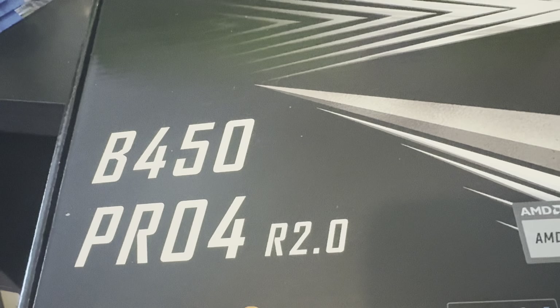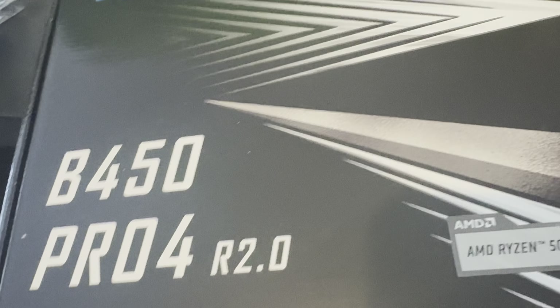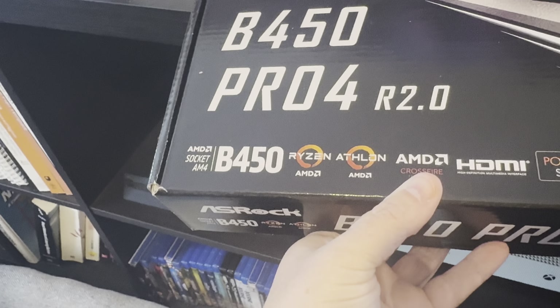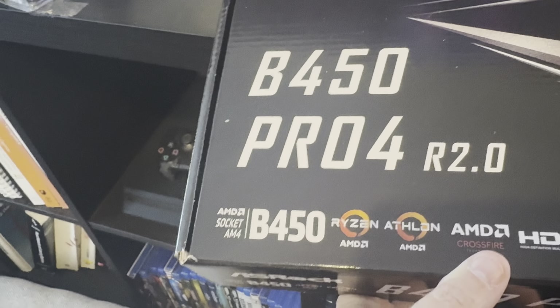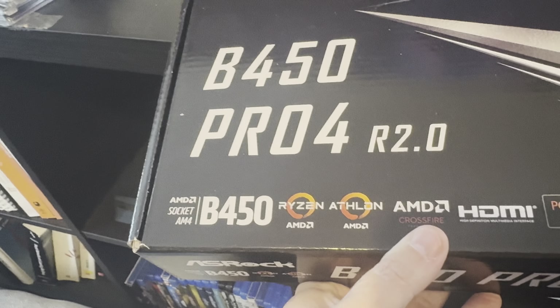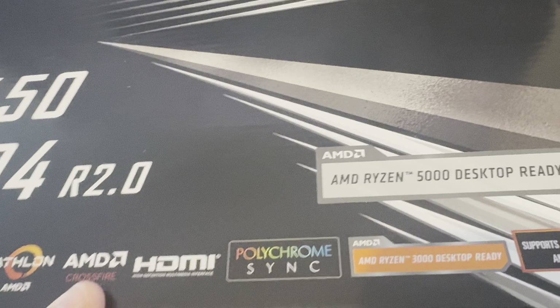This is the real reason why it all had to be upgraded — this is a motherboard. It's a B450 Pro4 R2.0 and it's hard desk ready.